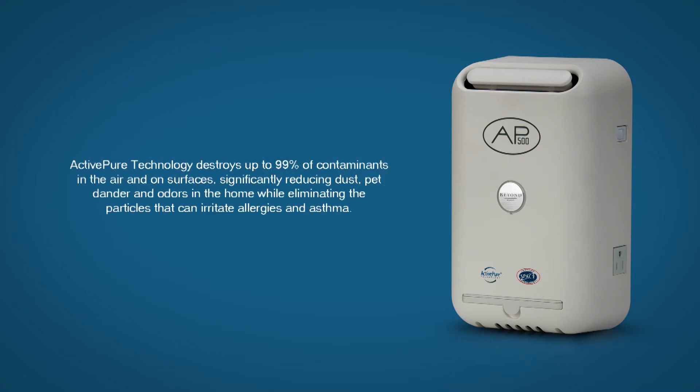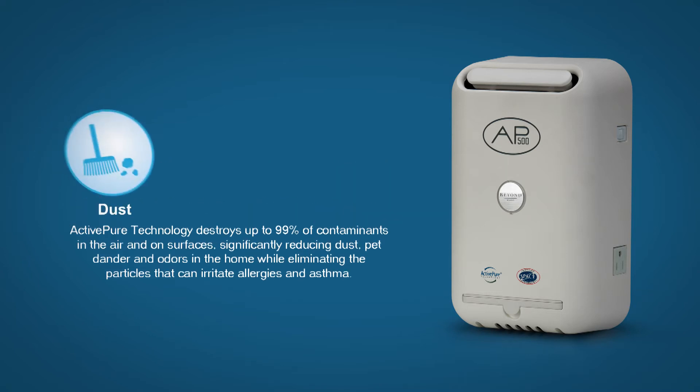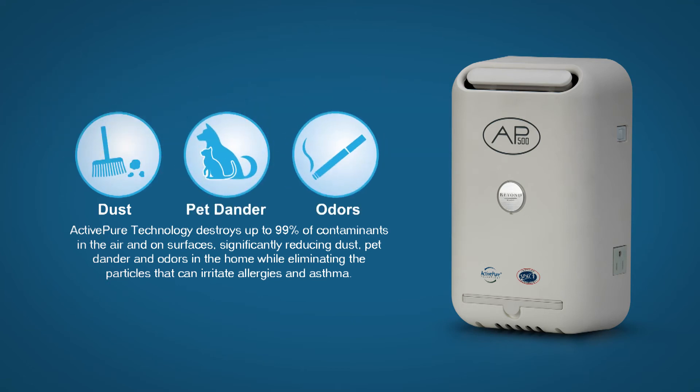ActivePure technology destroys up to 99% of contaminants in the air and on surfaces, significantly reducing dust, pet dander, and odors in the home while eliminating the particles that can irritate allergies and asthma.